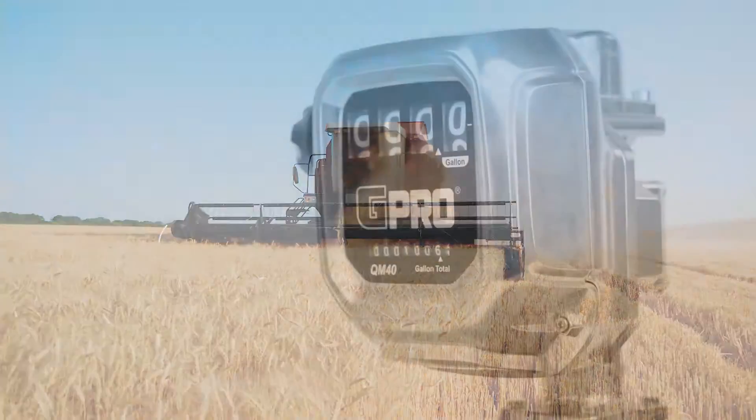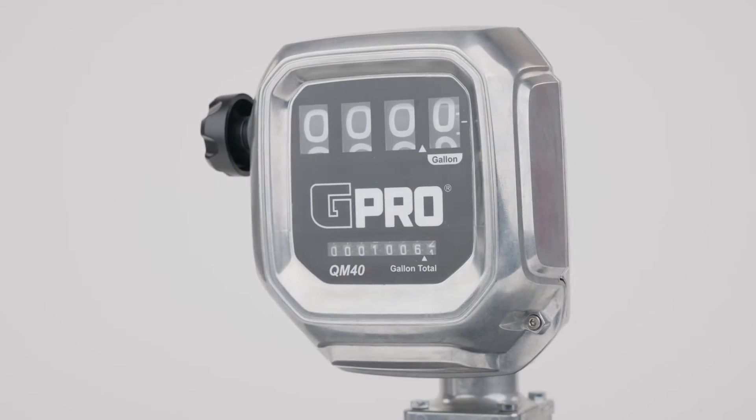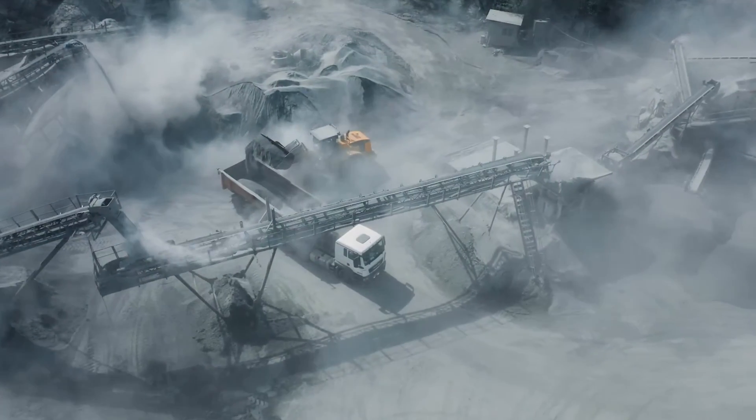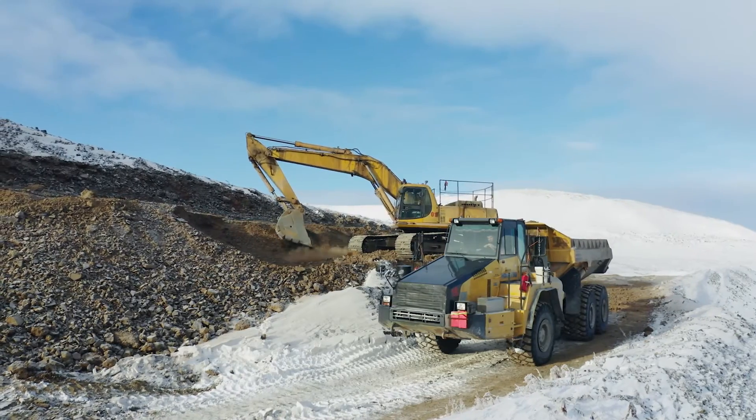QM40 is robust and built to last, so you can depend on QM40 to keep your operation running at the toughest job sites and through the harshest weather conditions.